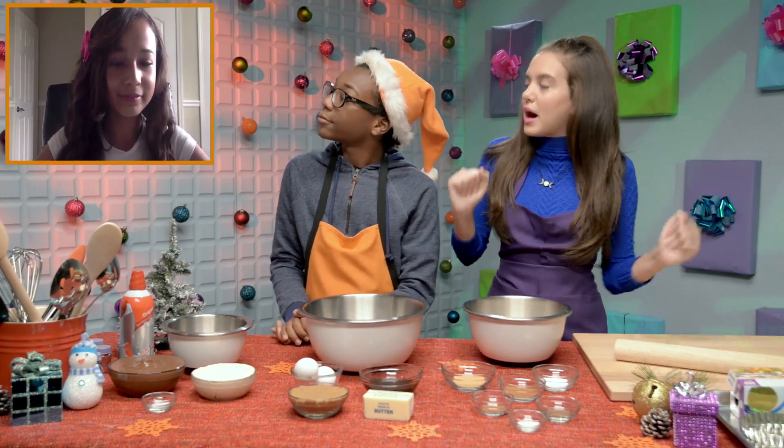So Angelique, what inspired you to do this recipe? Well, my mom — she really likes to cook, and I sort of hang out with her when she's cooking, and yeah.